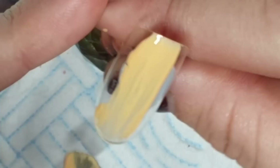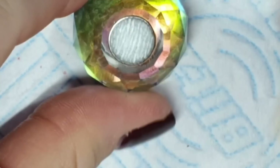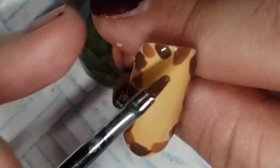Now doing a similar thing on two nails — this is Sandcastles. I've cured that and I'm taking Iced Mocha and Brandy Snap, going just around the outside with little splodges. Then in between I'll do the Brandy Snap. Iced Mocha goes first and then I'm not going to cure yet.